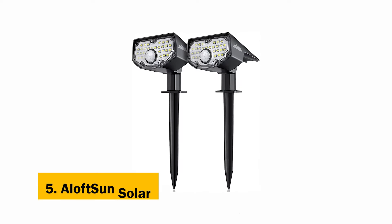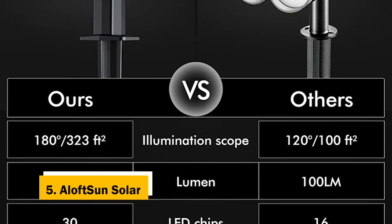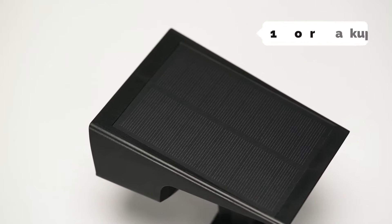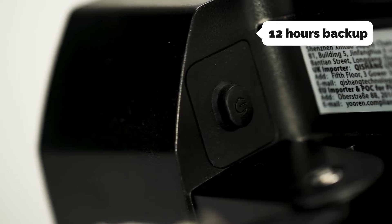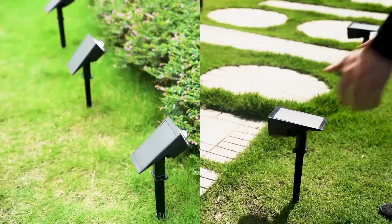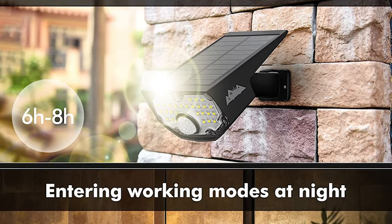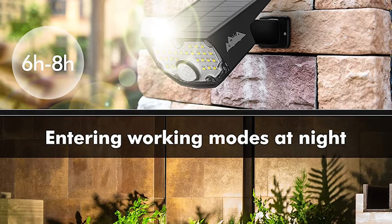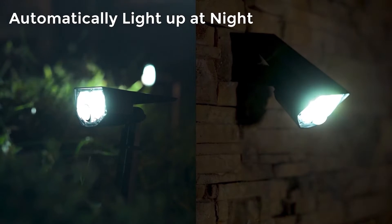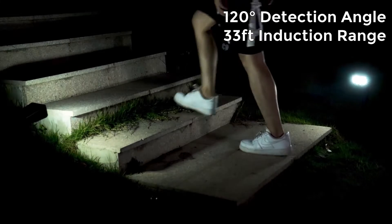At number 5 on our list is the Aloft SunSolar. The Aloft SunSolar motion sensor outdoor lights are the best solar lights we've tested. They're bright, durable, charge quickly, and last 12 hours on a full charge, which is plenty for most users. The motion sensor works well in low light and won't turn on when it senses it's too bright outside. The installation methods are nice and flexible, and the purchase price is competitive. We especially liked that these solar landscape spotlights have a micro-USB charging port instead of a proprietary cable, so you can use your own cables.